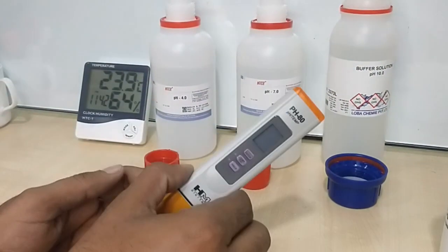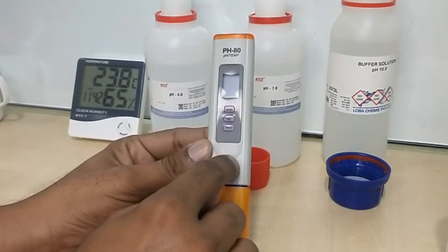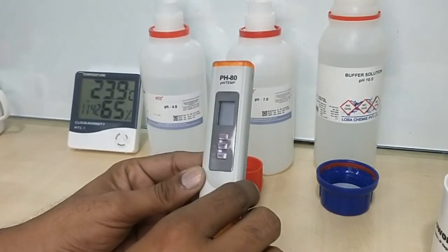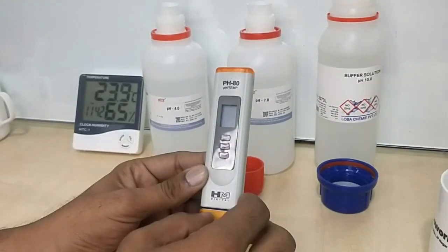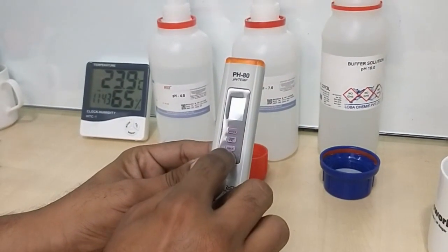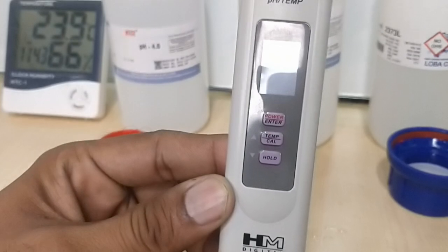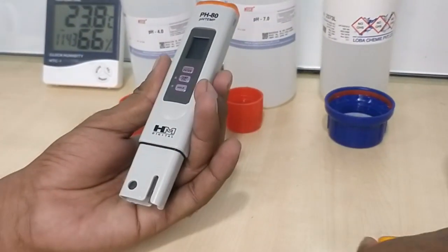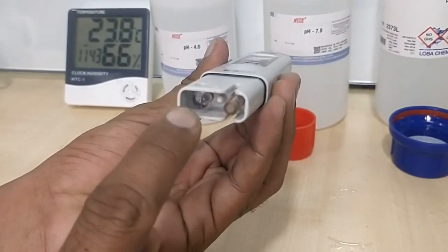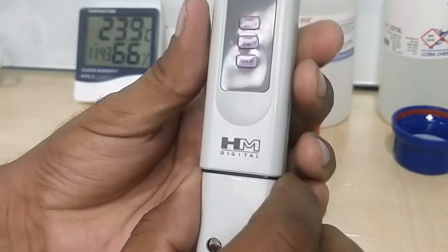Now I'm going to show you how to measure pH with a handheld pH meter. This is a pH meter from HM Digital — there are multiple brands you can choose from. There are multiple buttons: power on, enter, temperature, calibration, and a hold button. Here are the electrodes — this is a glass bulb, also called a glass electrode. You should not store the pH meter dry.